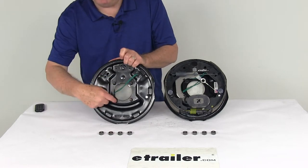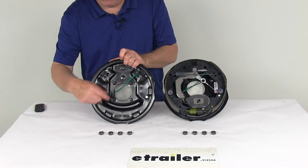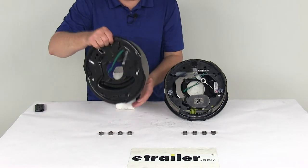It is a four bolt brake mounting flange bolt pattern and comes with the mounting nuts. These parts are made in the USA.